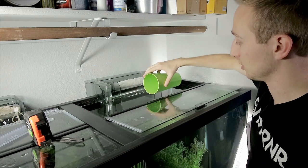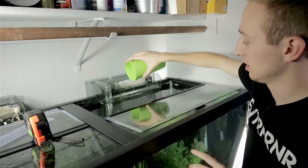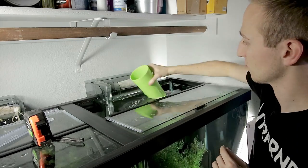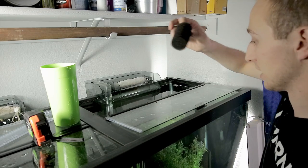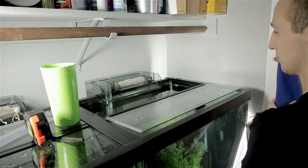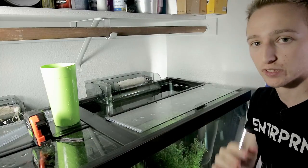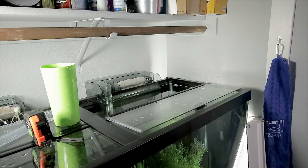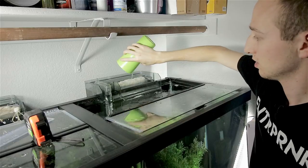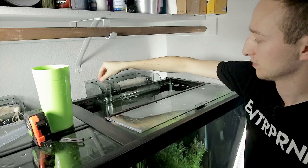Next, you want to make sure that you're priming your filter — and by priming I mean filling it up with water. If you run the filter dry without water in it, you run the chance of burning up the motor and destroying your brand new filter. I also forgot to put the intake pre-filter sponge on the intake. Next, plug in your filter and start pouring water into it — I like to pour water in just to make sure it's primed and not going to have trouble starting. Sometimes if you push the adjustment to low, it does a better job of sucking it in and getting itself started.